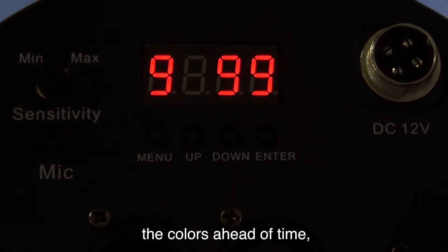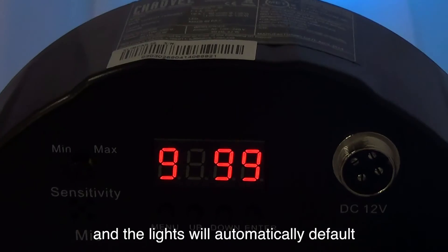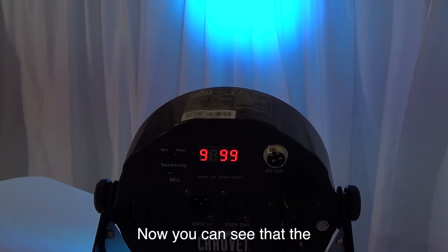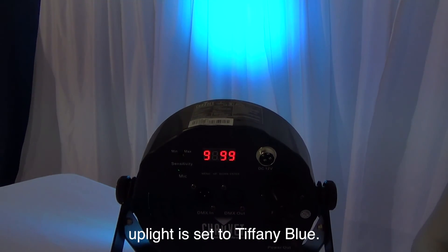You can program the colors ahead of time, and the lights will automatically default to this color when you turn them back on again. Now you can see that the up light is set to Tiffany Blue.